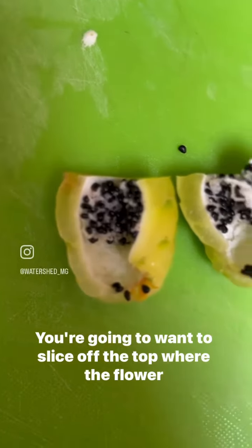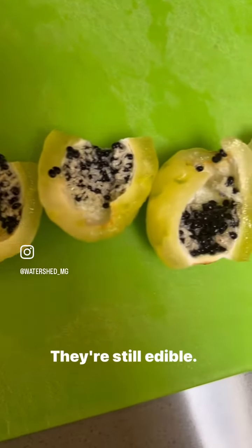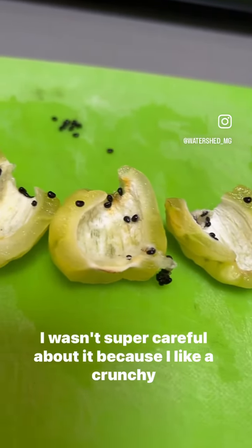You're going to want to slice off the top where the flower was. Then you're going to want to slice them in half lengthwise. Here are the seeds — they're still edible. You can scoop them out if you want. I wasn't super careful about it because I like a crunchy texture.